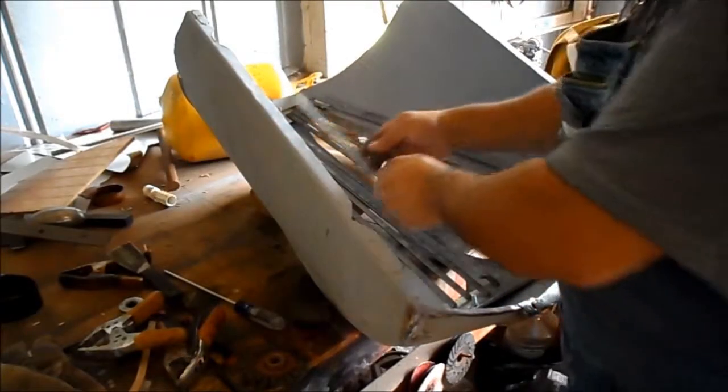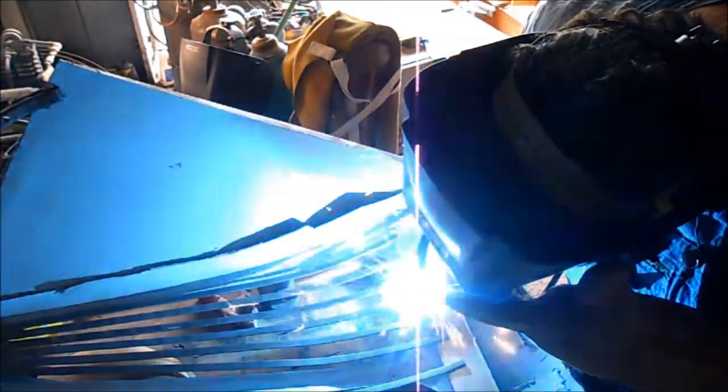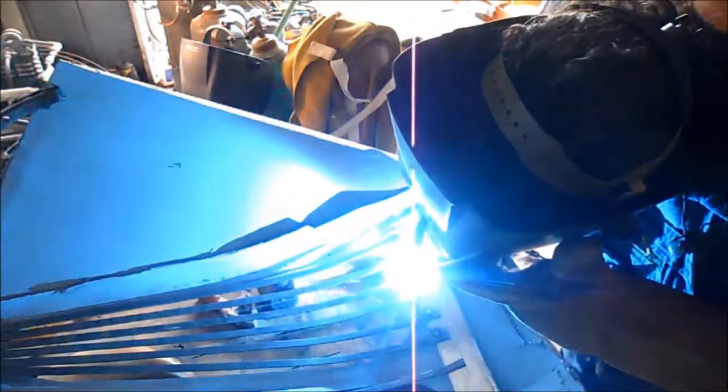I evenly space them in there, then I weld them. I have to check that each one hasn't moved. You can see me checking after each weld.